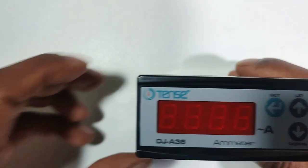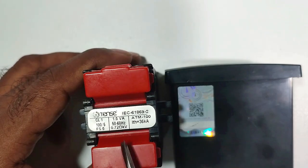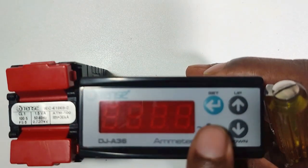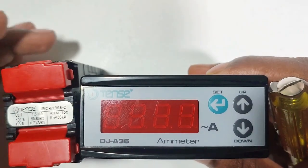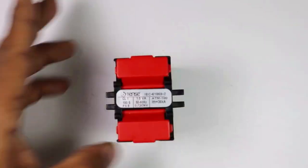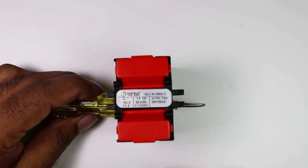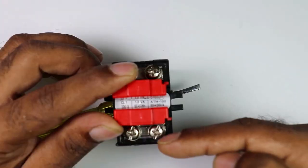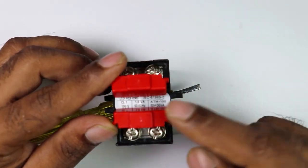As you know, we use ammeter along with CT. The ratio of this CT needs to be told to this ammeter, and for this we use these three buttons. This CT we have has a ratio of 100 by 5. It means if 100 ampere current flows through the wire going inside the CT, then at the secondary terminals - these two output terminals - 5 ampere current will flow.